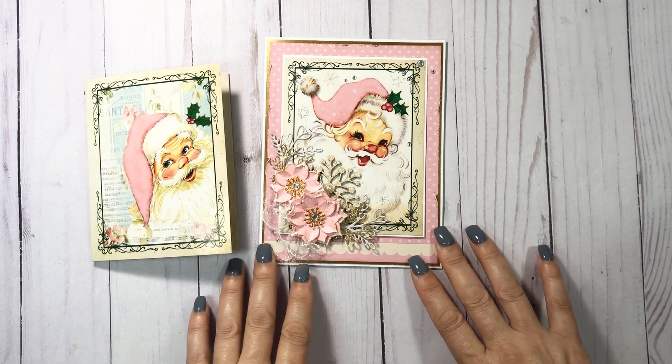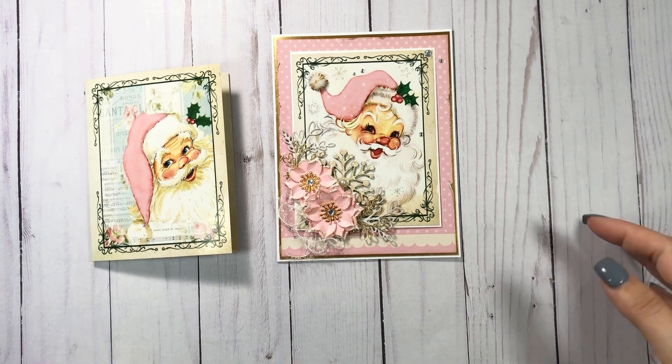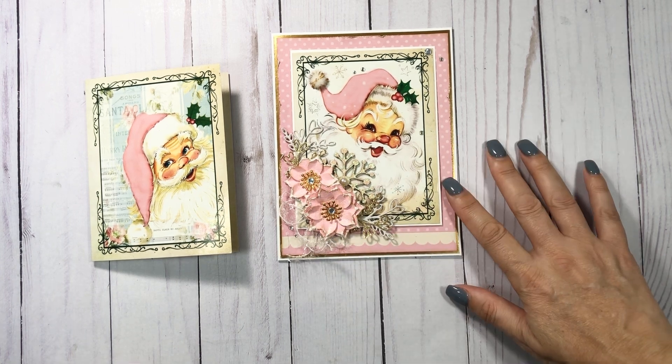Can you guys see this okay? I thought this was cute. This took me forever just on decisions, and I only made three cards. Then I had to make some flowers to go with it.